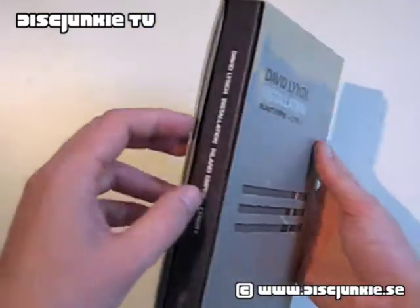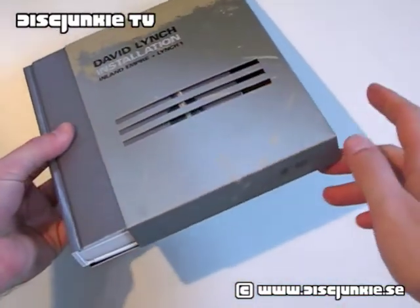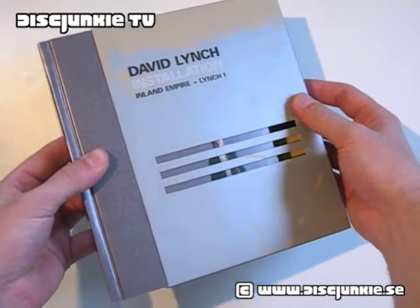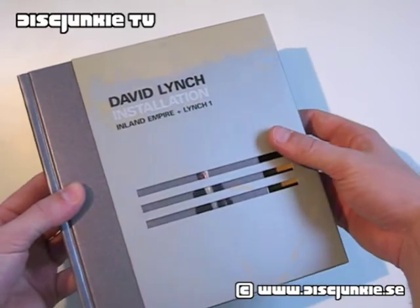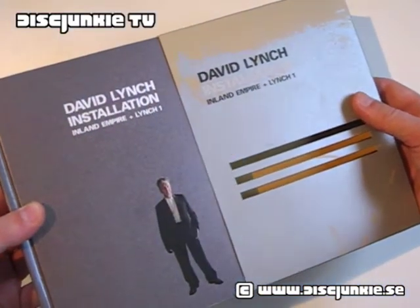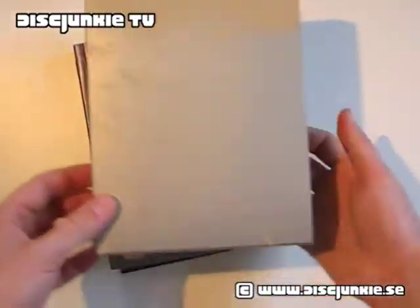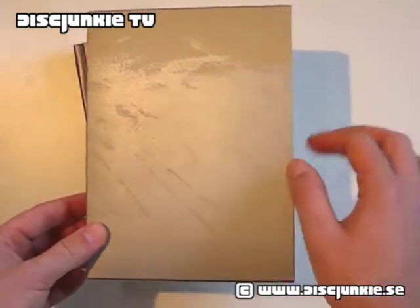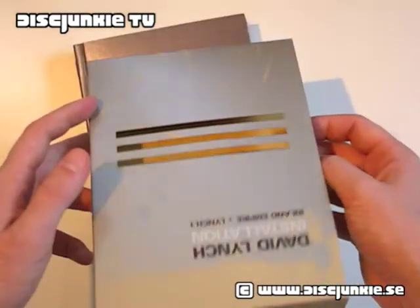And then we got a pretty thin cardboard slip case, or like a paper sleeve actually, which has a cutout, which I think is pretty cool. So you can see the cover within, and here's the back. It's a matte finish, but it's like matte silvery, so it sort of catches the light differently. It looks pretty good, I like it.